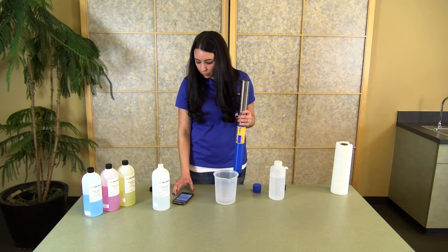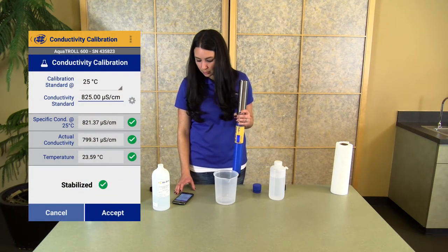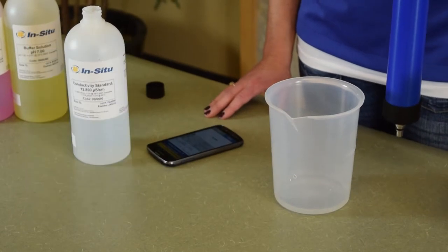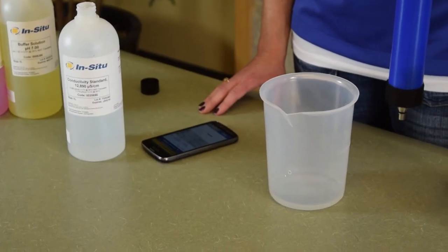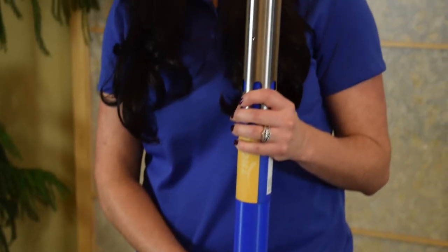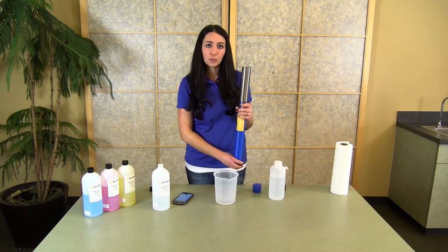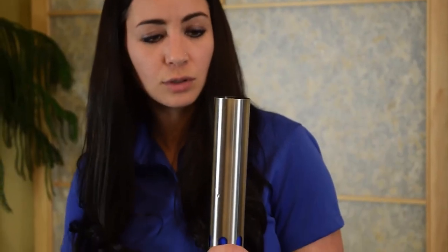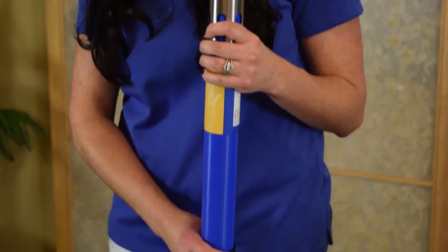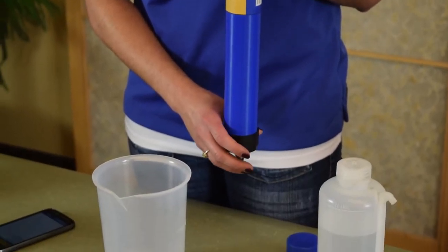The app will give you updates based on how stable the calibration is and when you're ready to accept. Once you have three green check marks, click the Accept button. The instrument will write that calibration information to the sensor itself. All calibration information is stored on the sensor, so no matter what instrument you have the sensor installed on, you can transfer the sensor from one to another with the calibration information following the sensor.